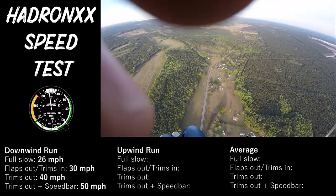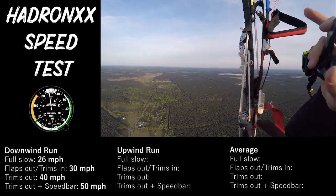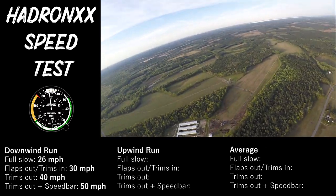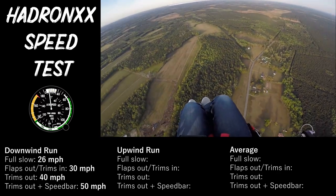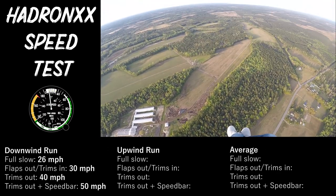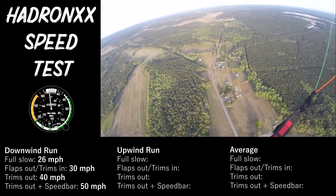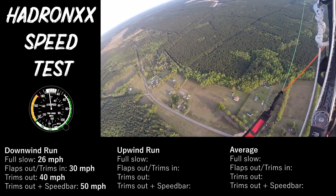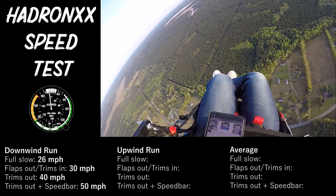So between the flaps, trimmers, and speed bar — I'm going to go full slow again and go the other way. We'll average it because I know I got a tailwind going this way. Man, those flaps make this thing sluggish. So we're going to turn around and go back the other way. Full 180.